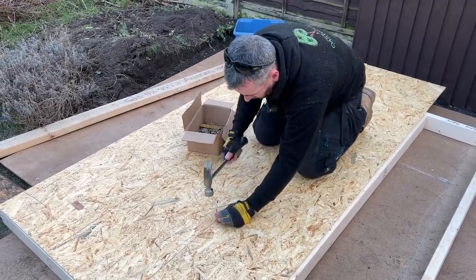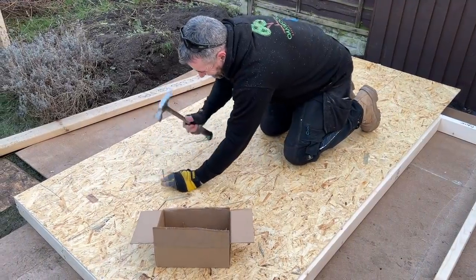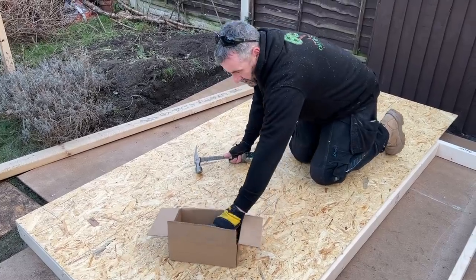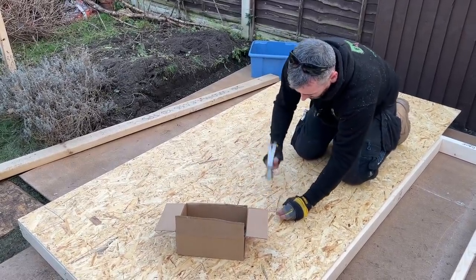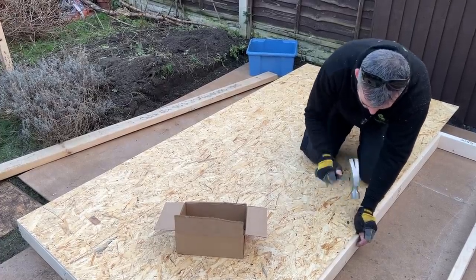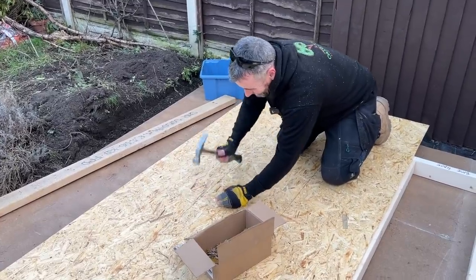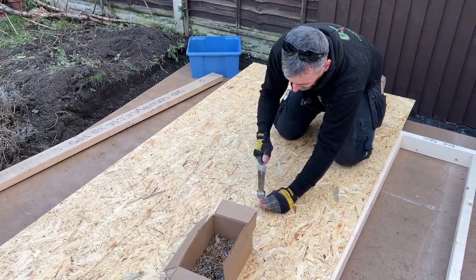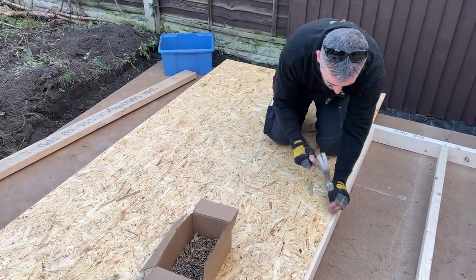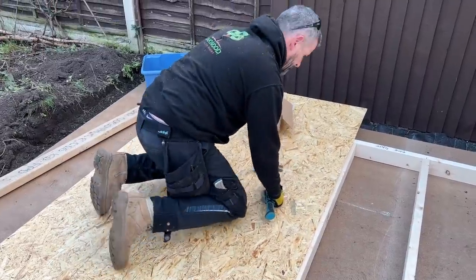If you miss a couple it won't be the end of the world — you're going to get the majority in. We're nailing approximately every 400mm. OSB is very slippery and seems to slide quite easily, so you have to be a little careful when you walk on it — especially if you've got one sheet on top of another, because it will slide out from under your feet.